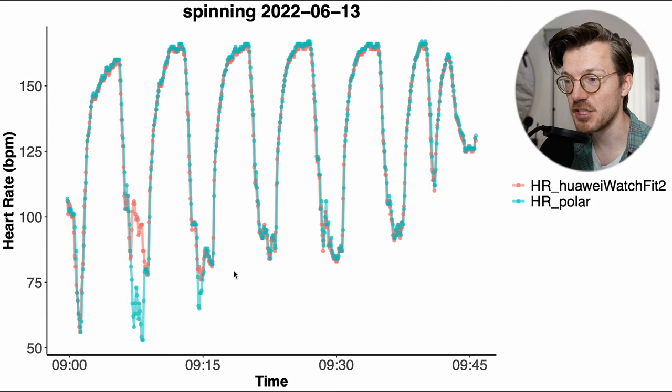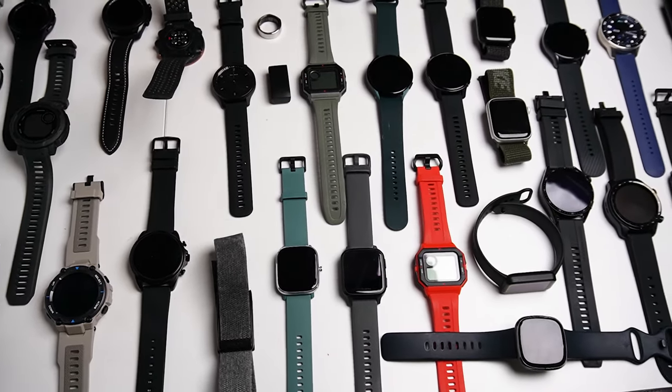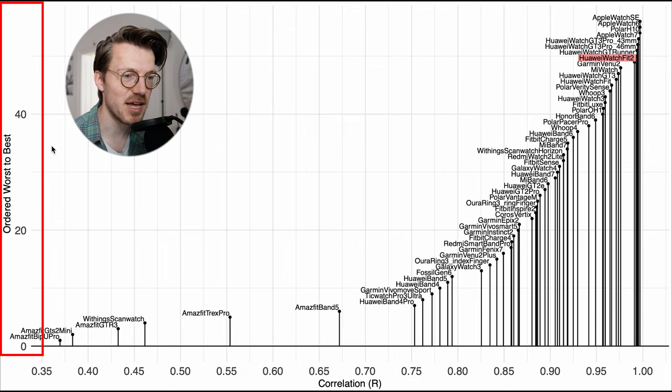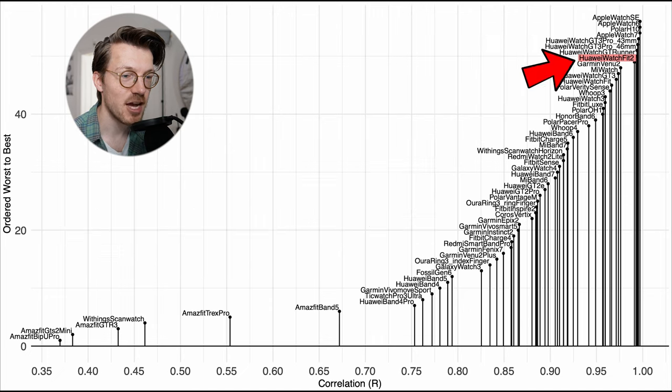There was just one workout that showed a very small issue, where the Watch Fit 2 did not detect my full dip in heart rate during a rest period — but overall this is still very good. Let's put this into perspective by comparing it to many of the other watches I've tested over the last two years. The correlation value is displayed along the horizontal axis and we want that value to be as close to 1 as possible. The Huawei Watch Fit 2, marked in red, is amongst the better watches when it comes to heart rate accuracy during spinning.